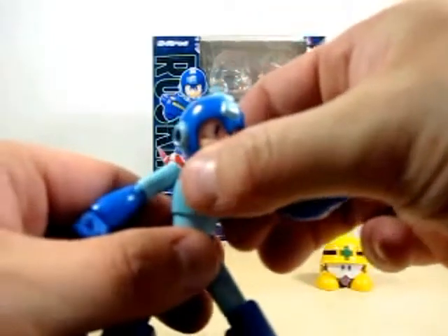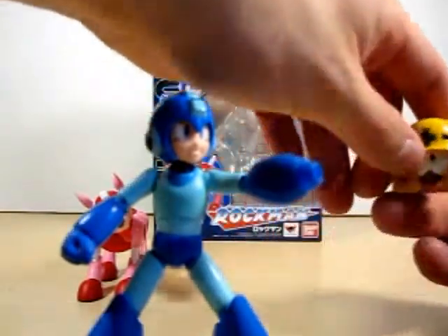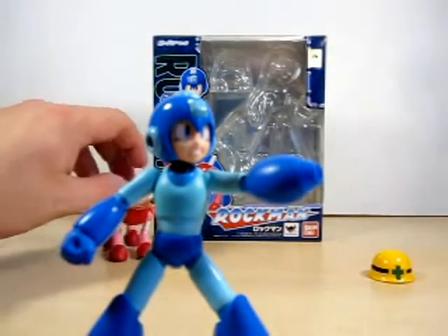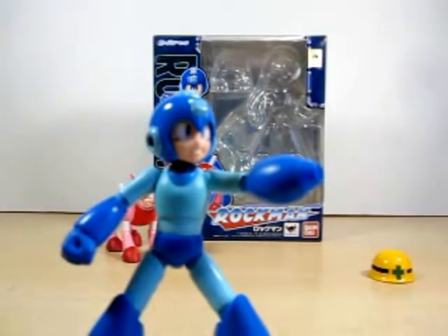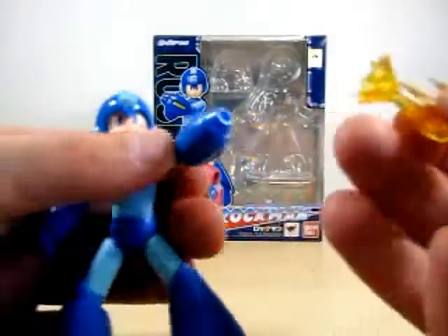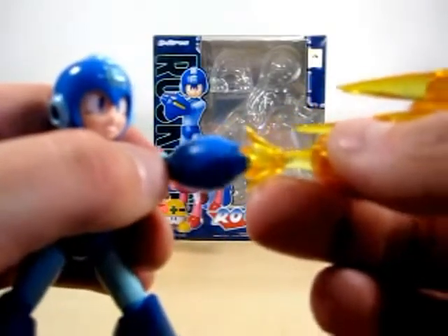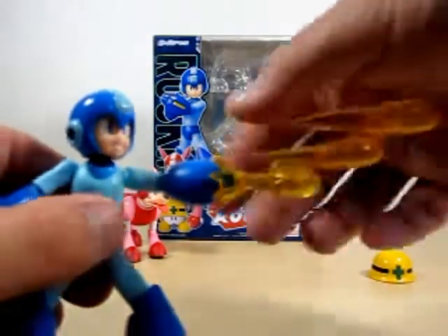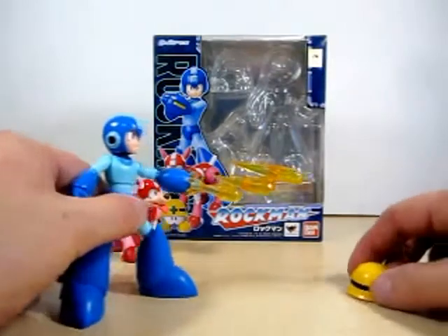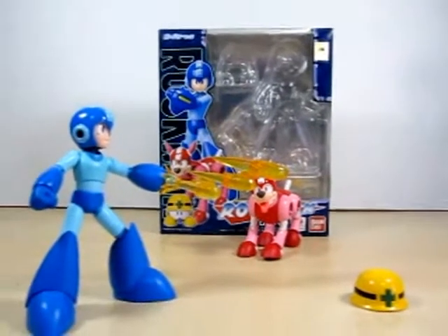Let me get him posed and ready — we are going to do a nice little pose with him and the Met. We'll take the helmet off the Met and pretend like he is hiding, have Rush watching like he is going 'Yeah Mega!' Let's get the three shot effect — it just slides right in. I already changed the piece to hold the three shot effect, so we just slide it in here and it fits perfect. Ha ha, talk about being goofy!